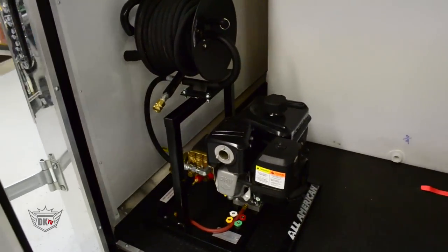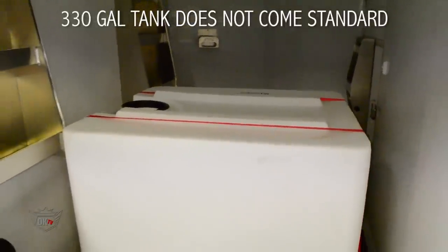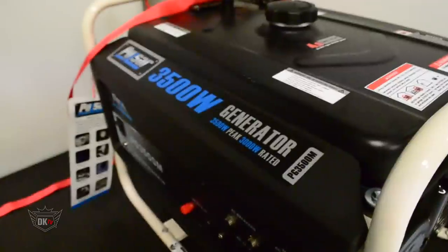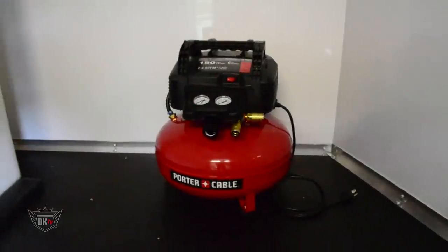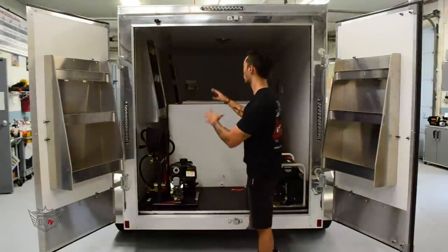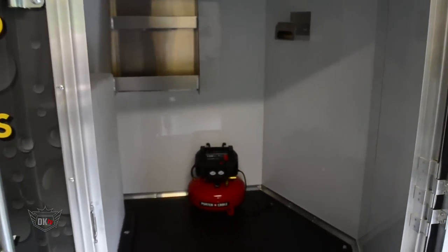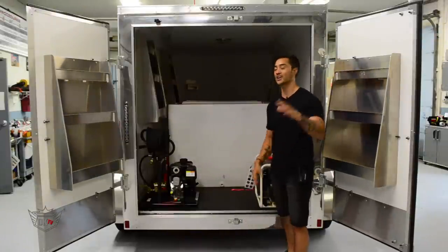We've got the DK2000 pressure washer hooked right up to this massive 330-gallon water tank — this thing is big enough to be a hot tub if you want it to be. Also got a 3500-watt generator, and a 150 PSI air compressor right towards the front. Got some more storage racks on the inside for any of your equipment, products, and chemicals, plus a lot more storage space in the front. There's a dome light towards the top to give you a little bit more lighting if you're in some low or shaded areas.